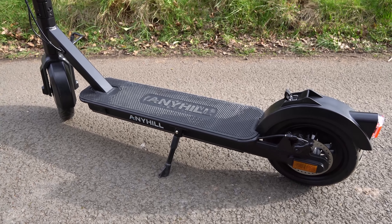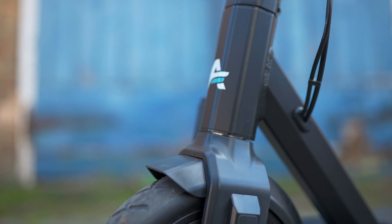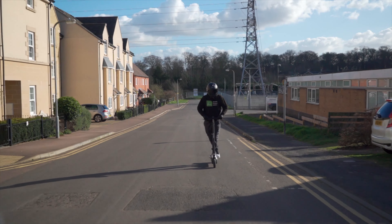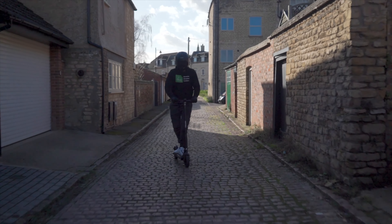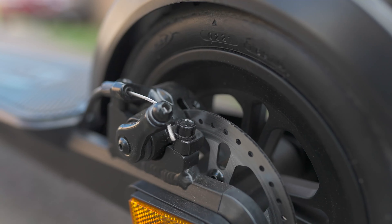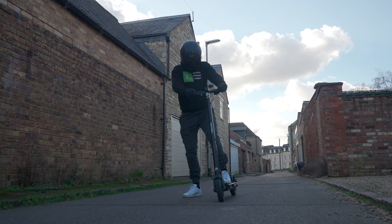The Anyhill UM1 lets stability guide the ride with a scooter that is reliable, efficient and a joy to use. The UM1 nails its assignment as a budget scooter by delivering on every plane that we would expect from a $599 purchase. Combining a sleek design with a user-friendly setup, simple one-click folding mechanism and surprisingly strong brakes, it lets simplicity reign supreme.